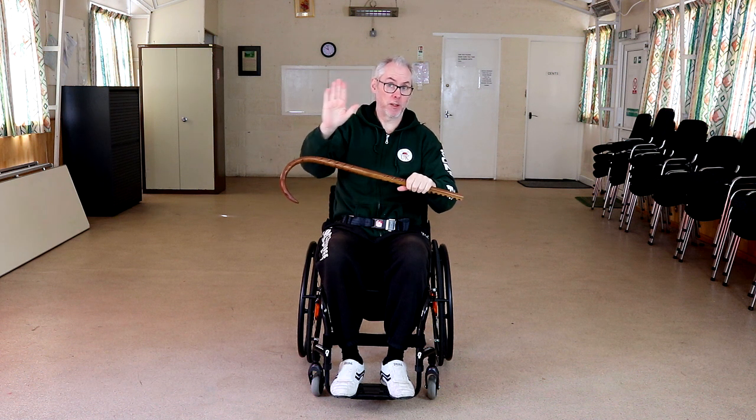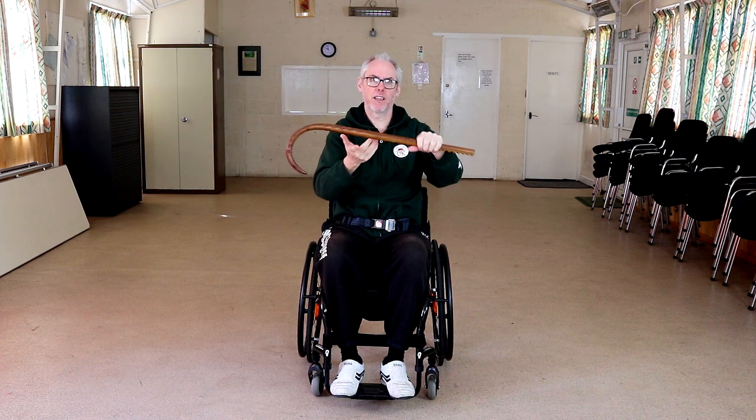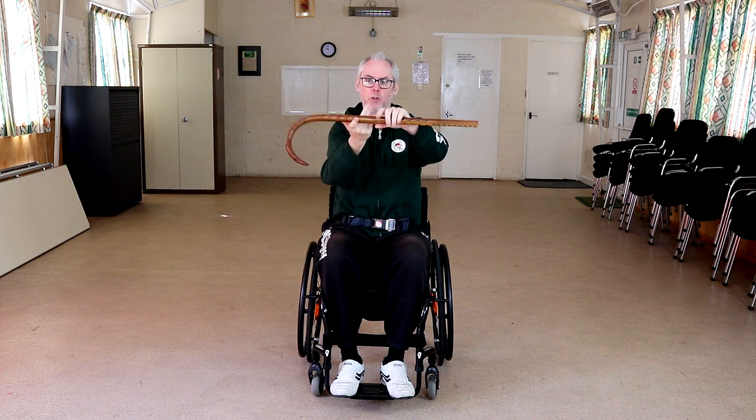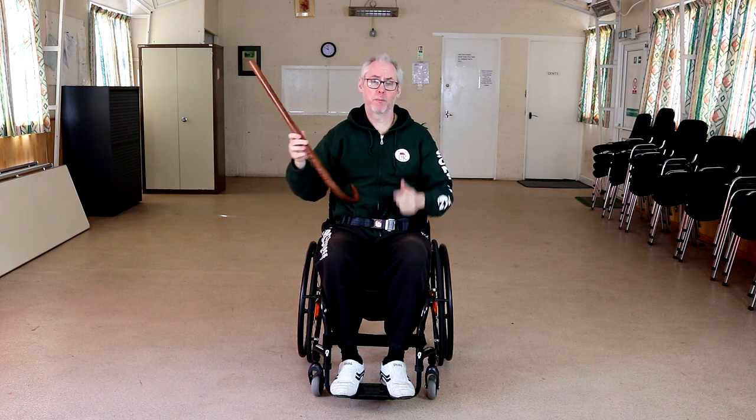My son's a drummer — hi James. And they twiddle drumsticks; it's like that coin trick where the coin goes between the fingers. All you do is use your fingers to twist. Flashy. But as Chris says, you've got an attacker and a massive adrenaline dump — first thing you can do is this. Keep it simple. Keep it simple.